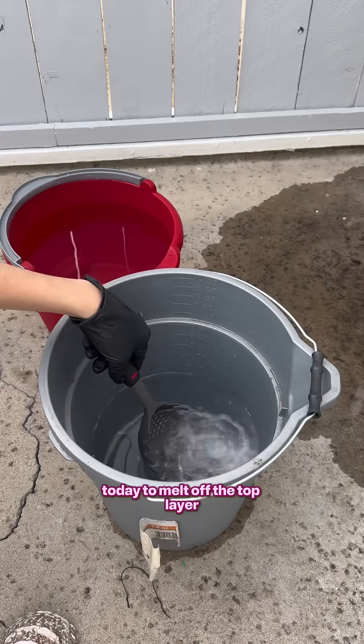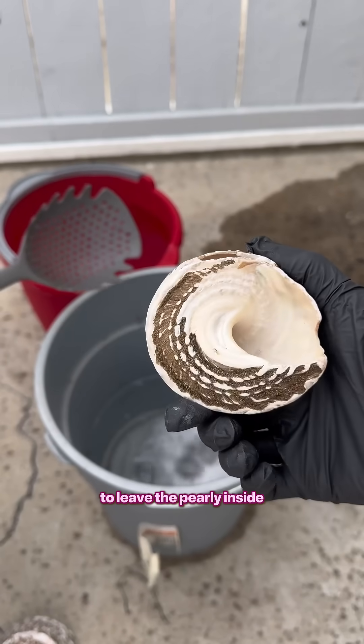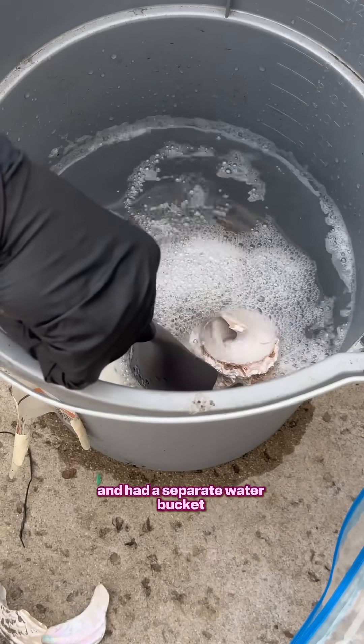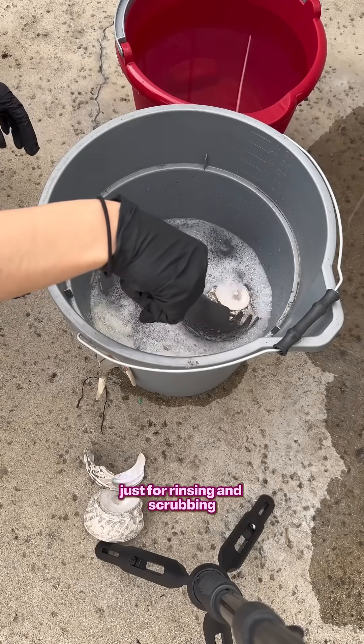So we have some hydrochloric acid today to melt off the top layer to leave the pearly inside. We diluted the acid with two parts water, one part acid, and had a separate water bucket just for rinsing and scrubbing.